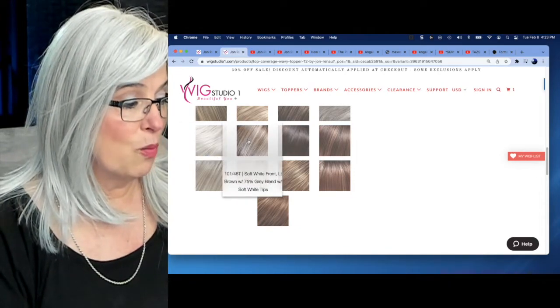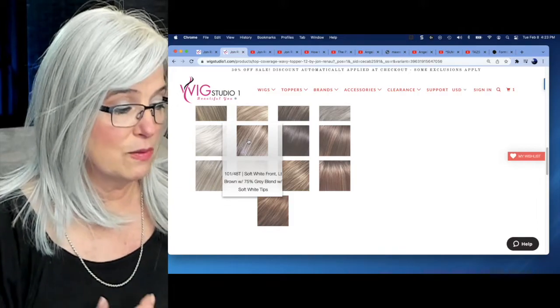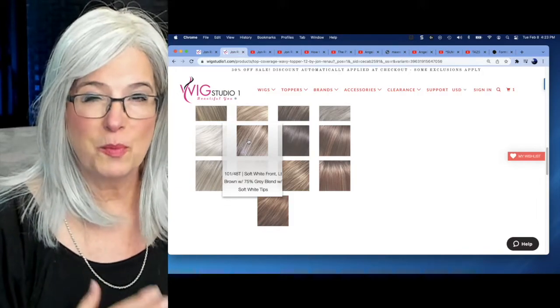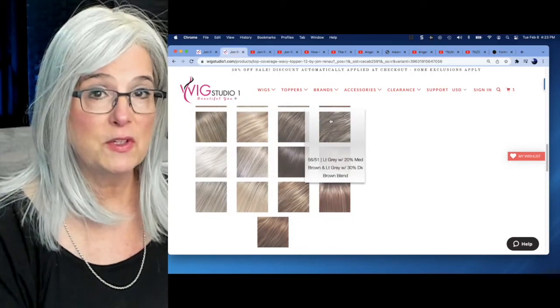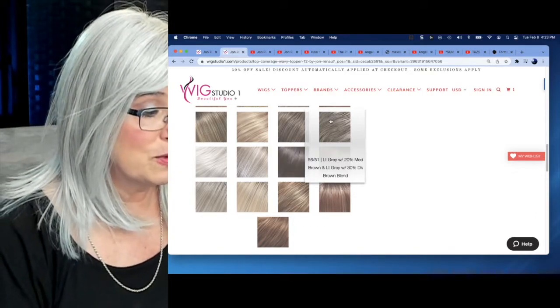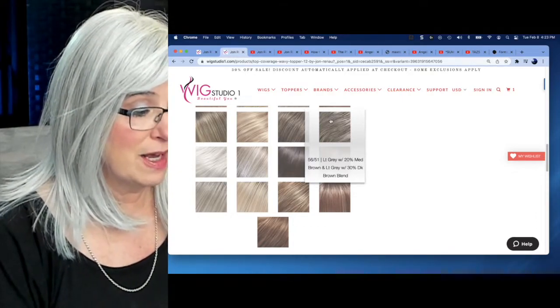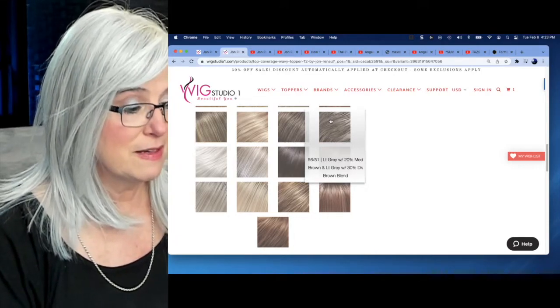It comes in 101-48T, which is a soft white with browns, sandy colored browns running through it. And then also it comes in 56-51, one of my favorite color combinations — light gray with 20% medium brown and light gray with 30% dark brown. 56-51.